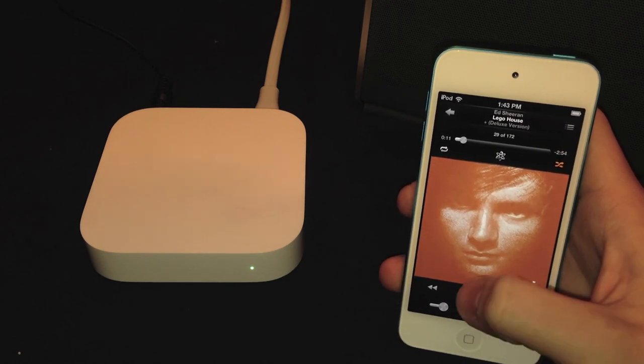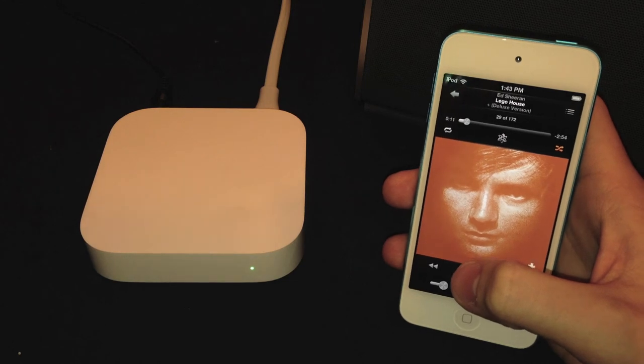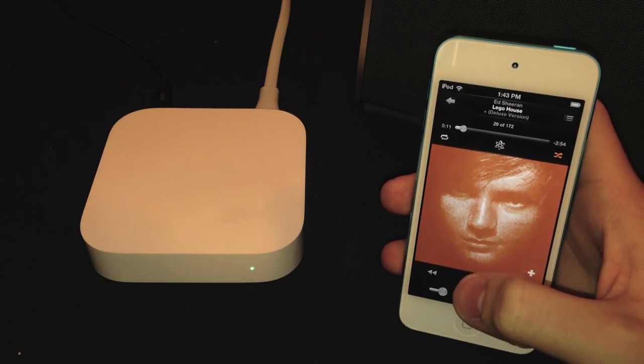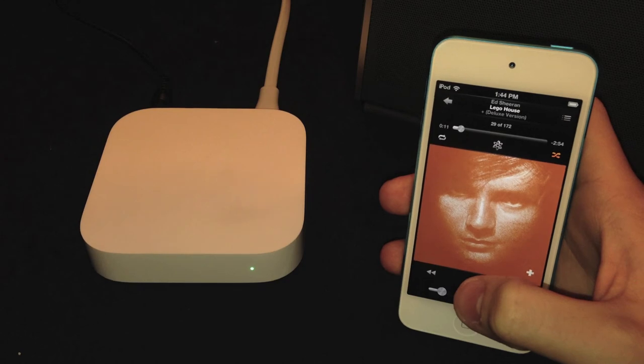You can hear it's now coming out the speaker. AirPlay is actually a lot clearer than Bluetooth — Bluetooth has a lot of interference going in and out, but AirPlay is a lot clearer and sounds a lot nicer. At least in my experience.